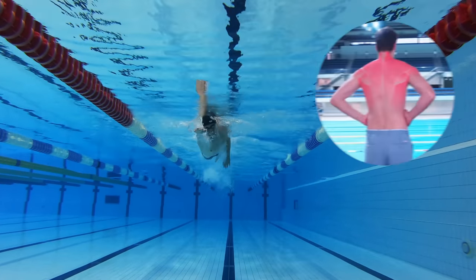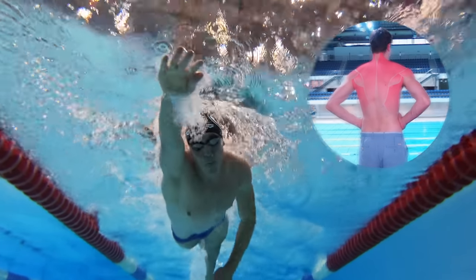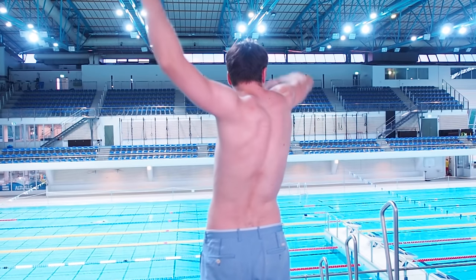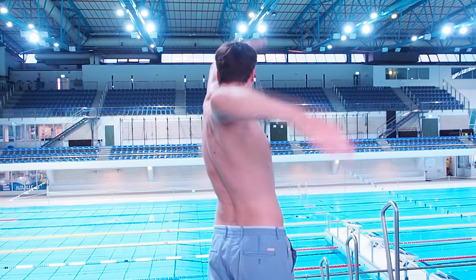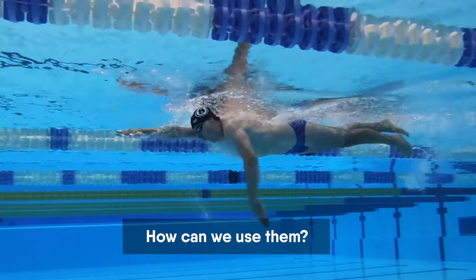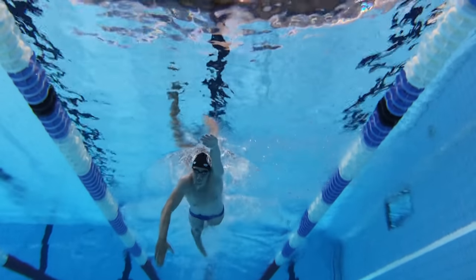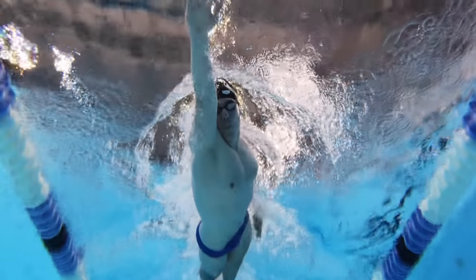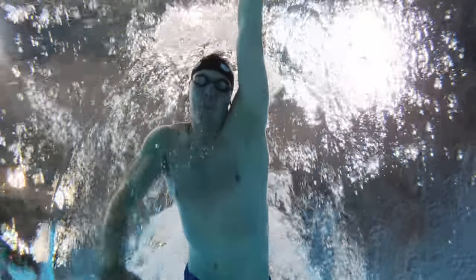We need to use our upper back muscles. Your upper back muscles are much bigger and stronger than your arm muscles. Therefore we need to use them to perform arm strokes. But how can we use them? We need to rotate our body while swimming. If we don't rotate our body we cannot use these muscles.